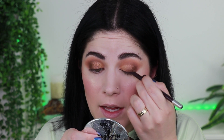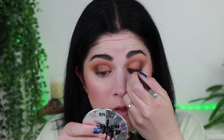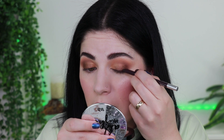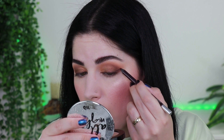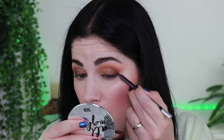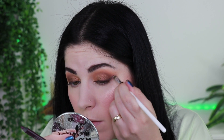Next, we'll take the Urban Decay 24-7 Glide-On Eye Pencil in the shade Rockstar — it's like a plummy, purpley, beautiful stunning shade. I'll apply this on my upper lash line. Look how pigmented it is — it goes on so beautifully. I always love their Glide-On Eye Pencils. Just need to sharpen this baby a little bit. And winging it out a little bit — because why not? Then taking a little synthetic brush to smudge it out a tiny bit.